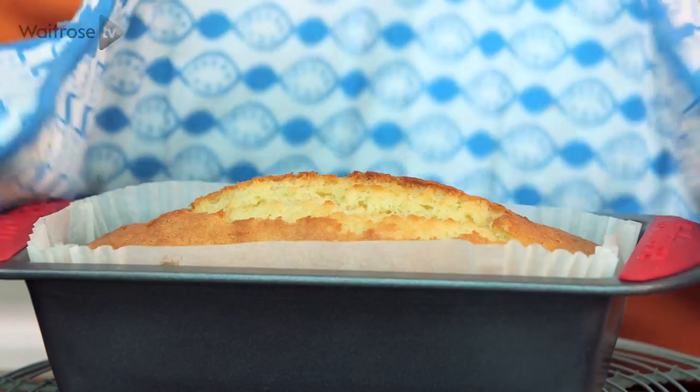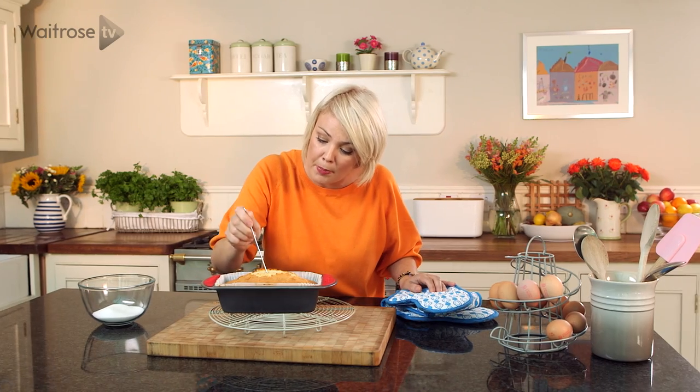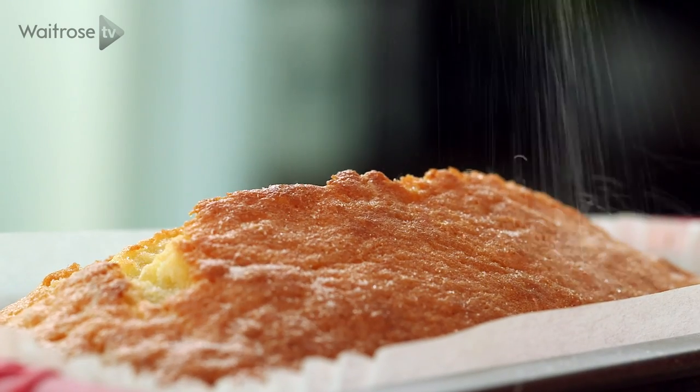Our cake is looking lovely and we just need to make sure it's cooked all the way through. Using a skewer, pop it in — and it's come out clean so we know it's ready. All I'm going to do now is sprinkle a little bit of caster sugar over the top, leave it to sit in the tin for about 10 or 15 minutes, and then take it out and leave it to cool completely.